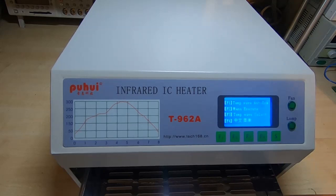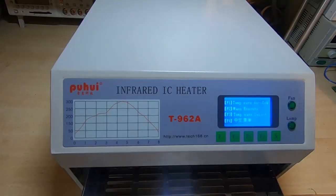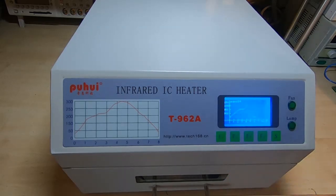So here we are at the reflow oven. We've got the board, we'll pop that into the oven. I've already preheated the oven so it is warm. As I said in a previous video, it's best to do that to make sure that you get a good temperature profile. I've selected the correct profile and we'll start it running. I will fast forward through this part and we'll look at the results at the end.